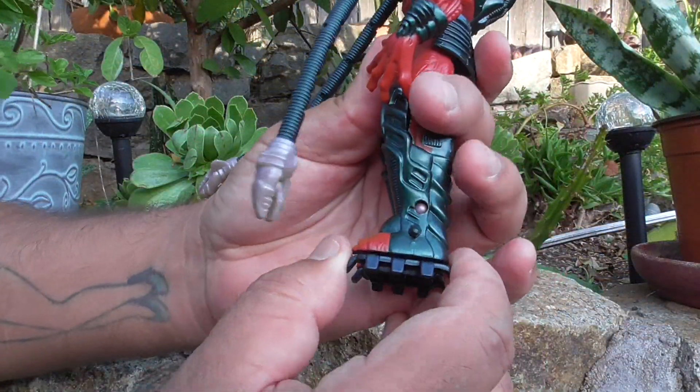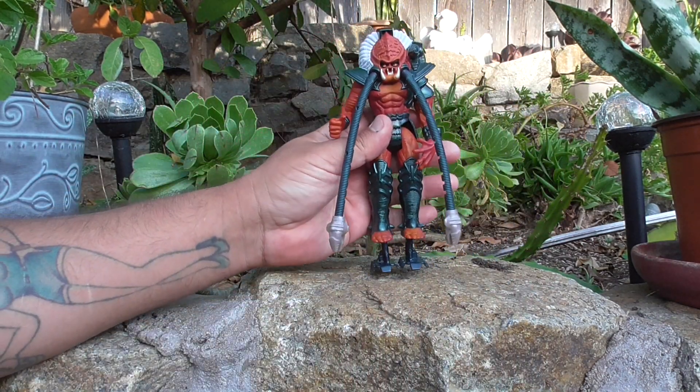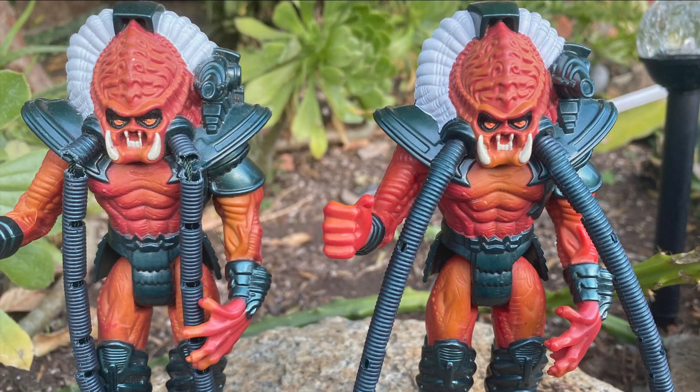To activate his power boots, you just grab the bottom of his feet and pull down until they snap in place. To activate his whipping dreadlocks, you push down on the lever on the back of his head. The thing about his dreadlocks is that a lot of the times you'll find them broken on most examples.